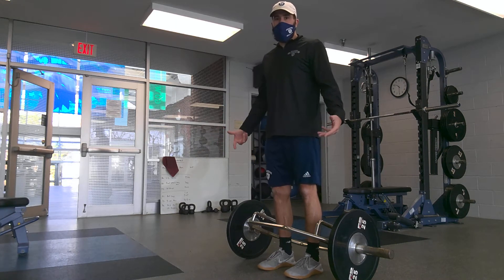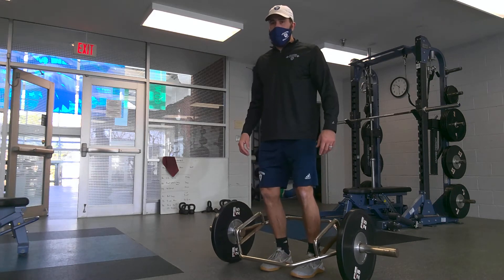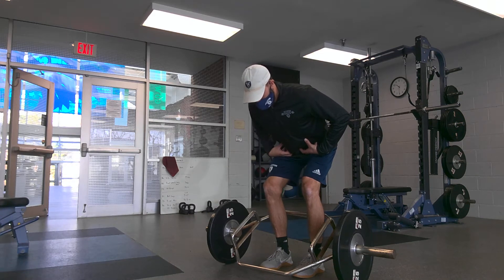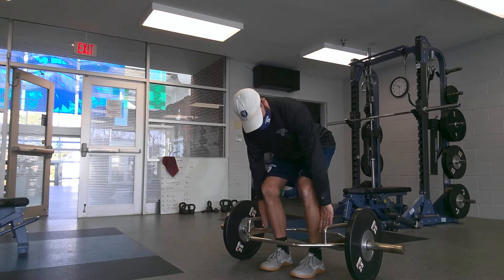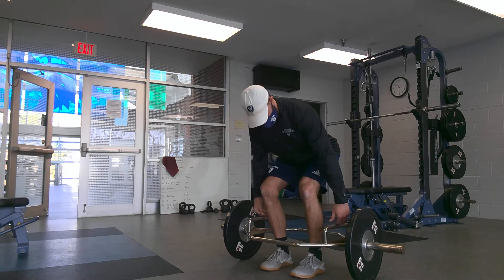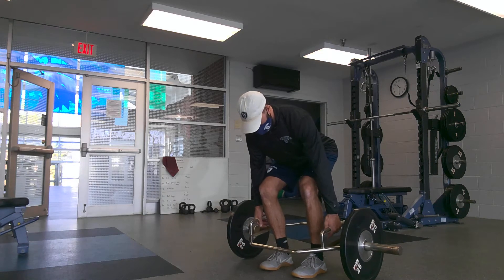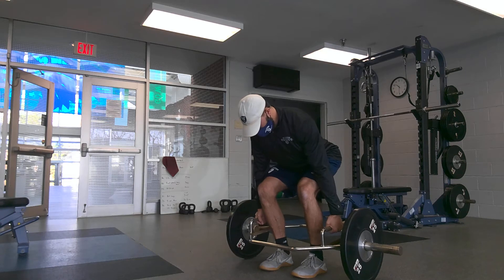Feet are hip width apart. Here, slight knee bend — I'm hinging back. The bar handles are in line with my shins. My hands are in the middle of the handle. From here my back is flat, I'm engaging my core, I'm squeezing the bar.